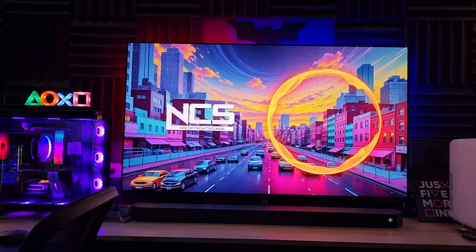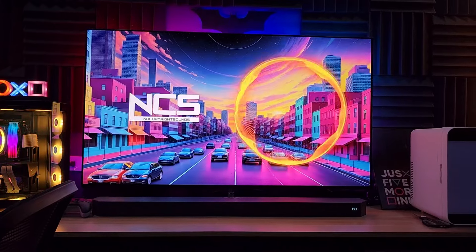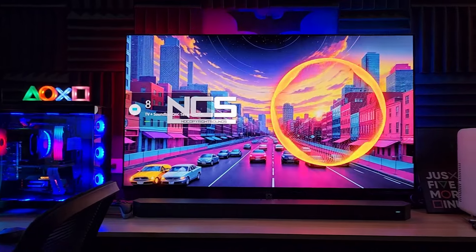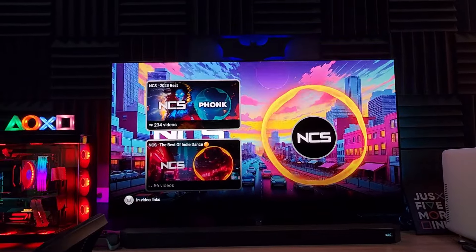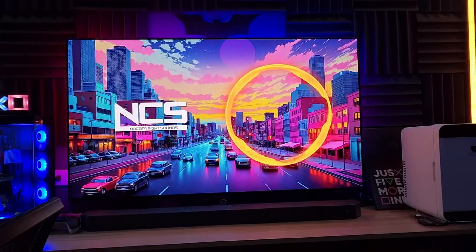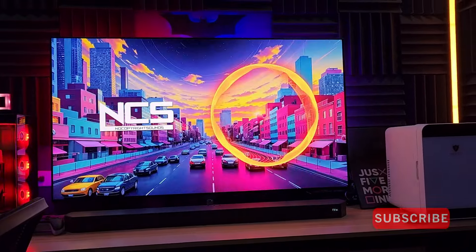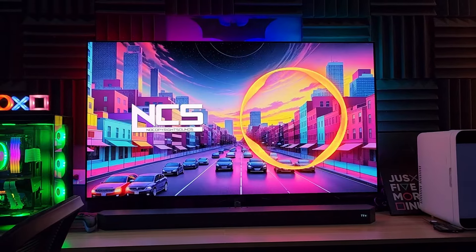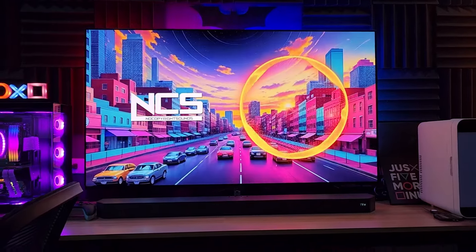The surround speakers are bigger. I recently reviewed the Sony S40R — go check my unboxing and review in the description. This Samsung one is much, much bigger, clearer, and Dolby Atmos — it's tons and tons better. Overall, the bass itself feels like it's not there initially because the sound is so well-separated, but when it hits, it hits like a truck.